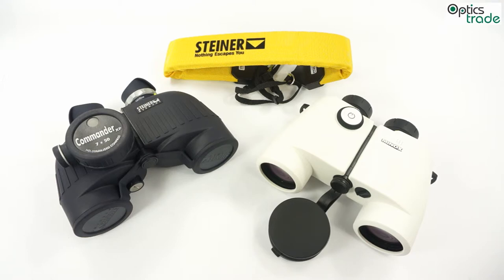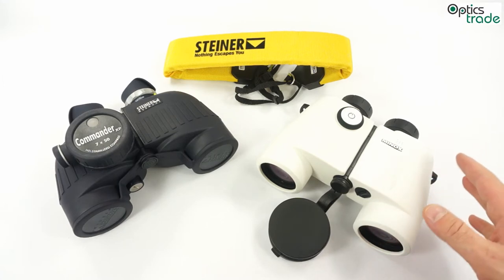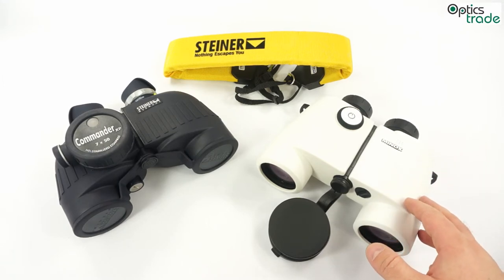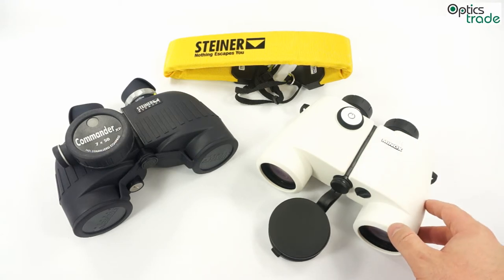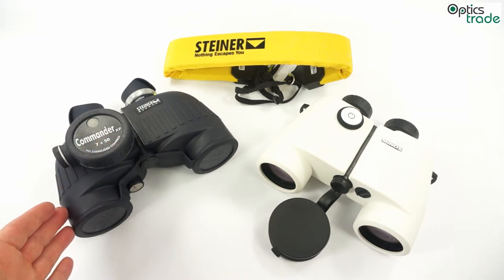To make a short summary: the most important features of marine binoculars are waterproofing, fog proofing, and 7x magnification. If the magnification is higher, it must have image stabilization. Other key features are porro prism design and a compass, and sometimes also a reticle for range finding in the field of view.